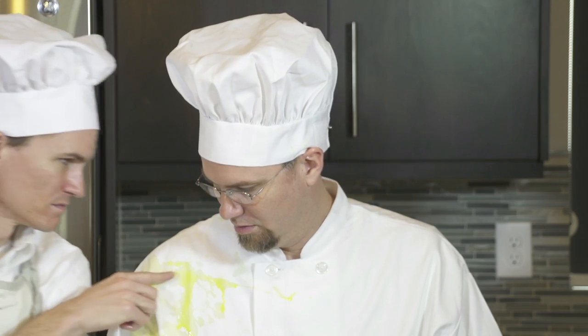You put too many eggs in. Oh, sorry. Sorry, you only put two eggs in there.